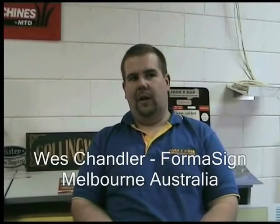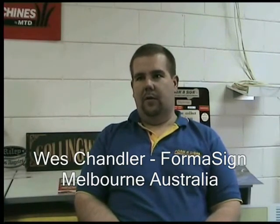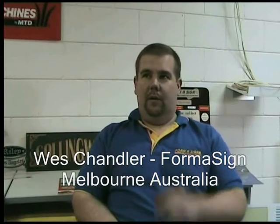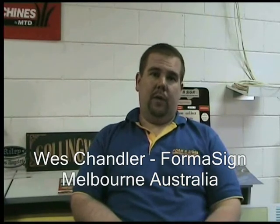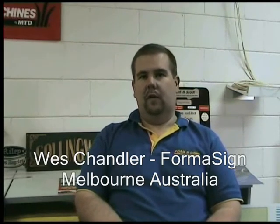We manufacture signs from digital print right through to 3D routed signage. Using the ART machine we use foam PVCs, acrylics, MDF, Durasom, WeatherTechs, Alucabond panelling or Alpolic, Dibond, aluminium, brass — quite a wide gamut.